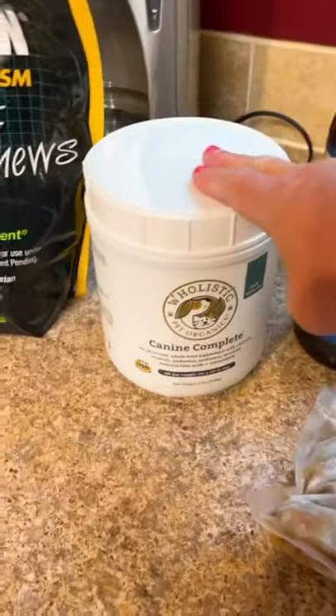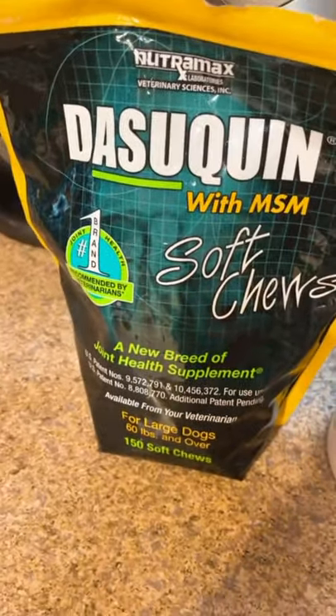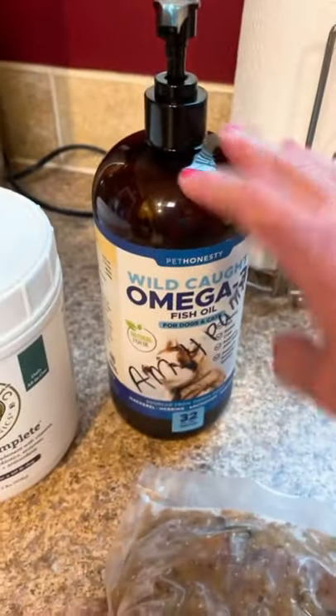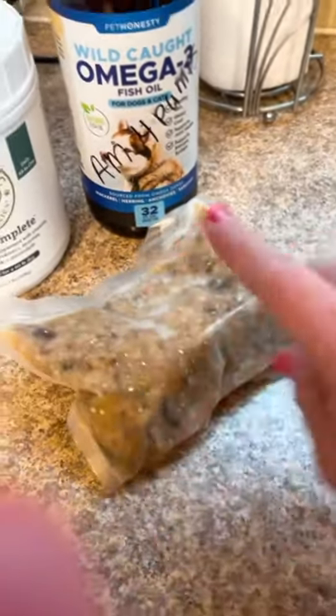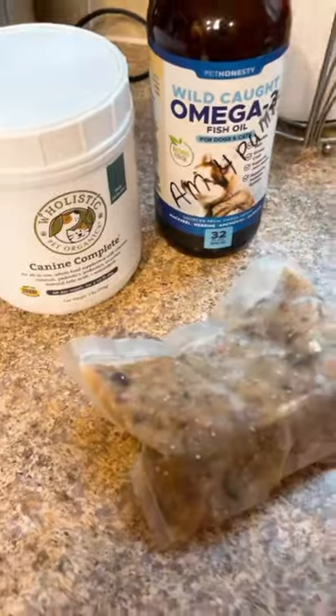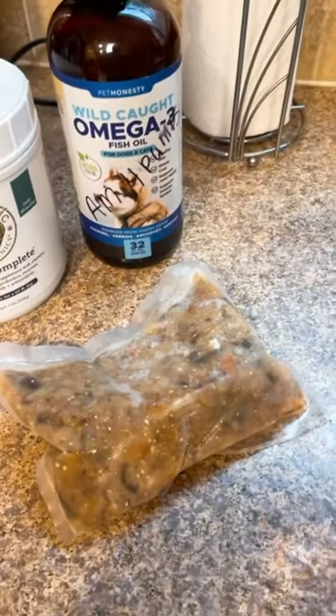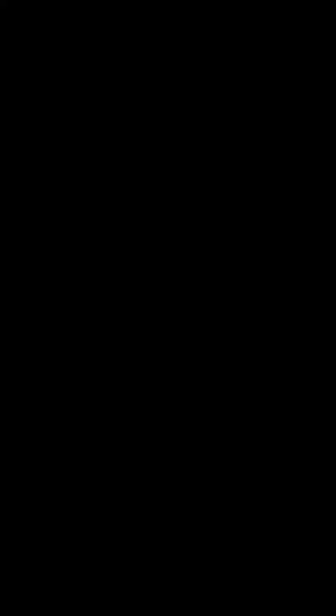In the morning I do a little different: one scoop of Canine Complete, one Dasuquin soft chew for his joints, and four pumps of the wild-caught omega-3 fish oil. His food is going to be frozen in the morning, so I wrap one bag in paper towels — just in case the bag busts — and put it in the microwave for about four and a half to five minutes. That's usually really good.